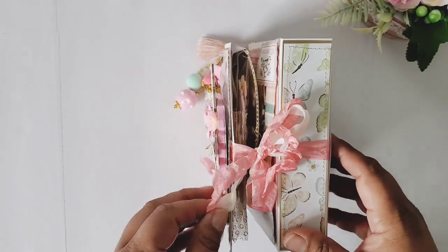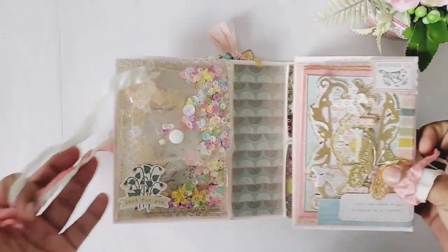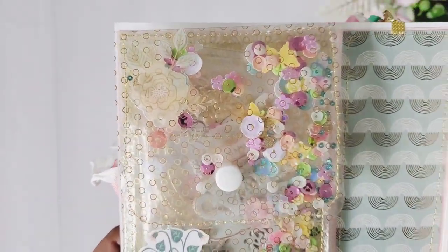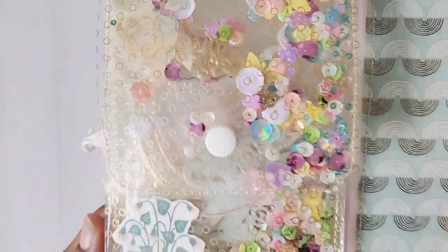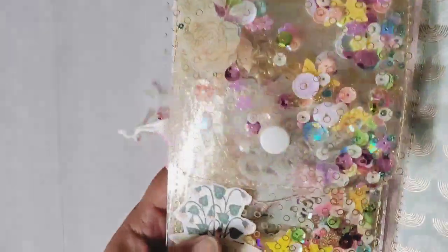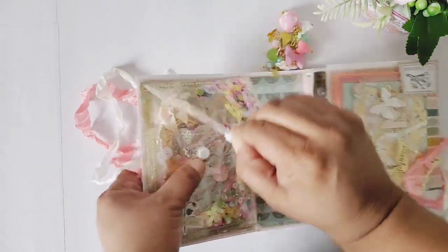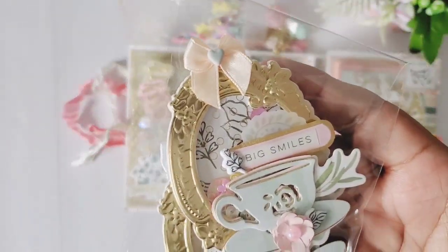I added seam binding right here for the closure. She's a little chunky but she turned out so pretty. I made my shaker pockets — I used the Cricut acetate and it comes with this design, so I used that gold design on there and stitched all around the pocket to make it a shaker. Look at those shaker bits — it looks so pretty. I added some stickers from the collection and some of the plastic snap buttons.